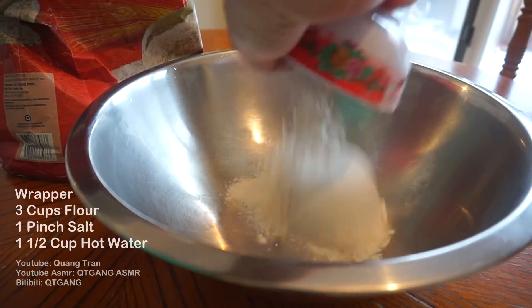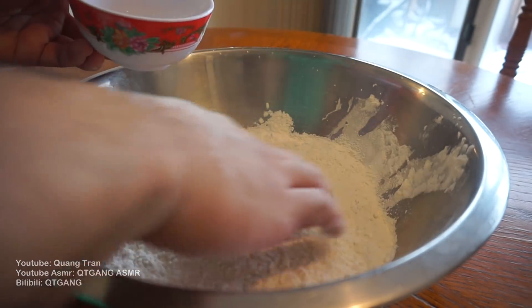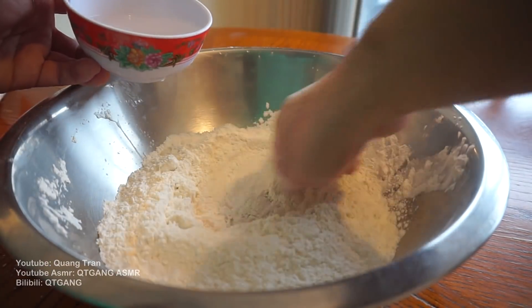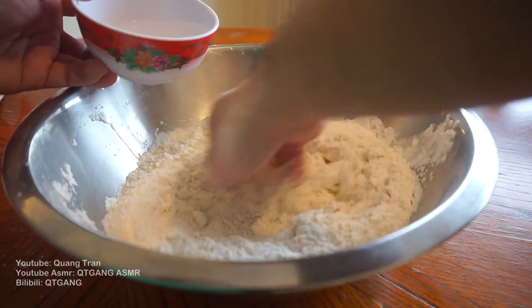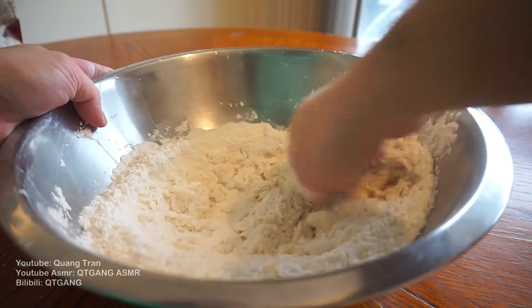Let's make our wrapper. So three cups of flour, pinch of salt — nothing to this now. I got one cup of hot water added in. Add in slowly while mixing, guys. Is it burning my fingers? Yes.